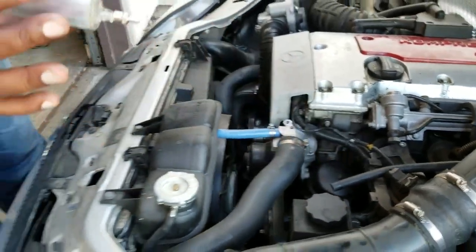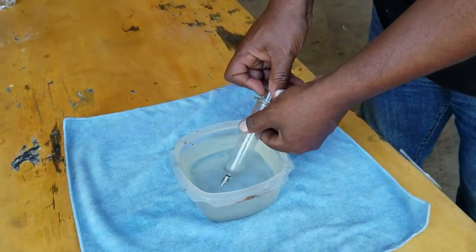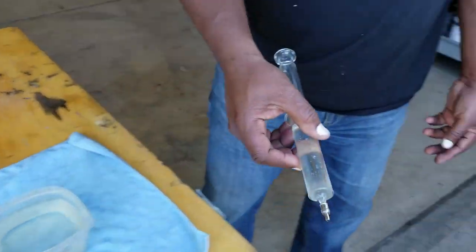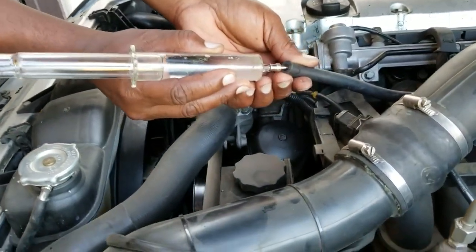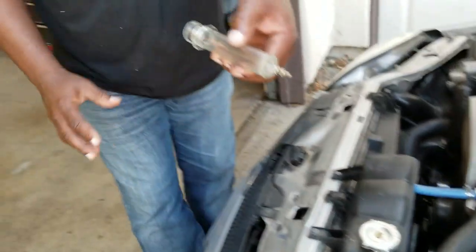And that water goes into the intake, into the combustion chamber, and turns to vapor, turns to steam, and it cleans the carbon deposits off the intake valve. I do like 10 or so of these, and then drive the car down the highway. And it cleans those intake valves — you get a nice smooth idle.